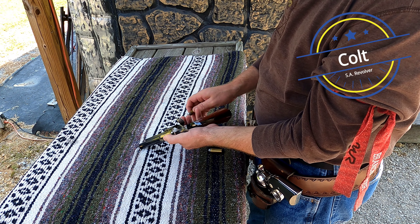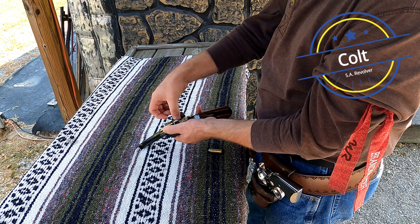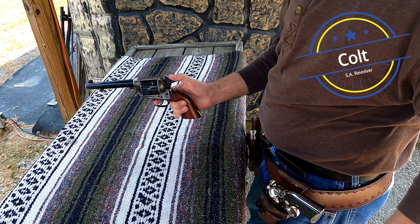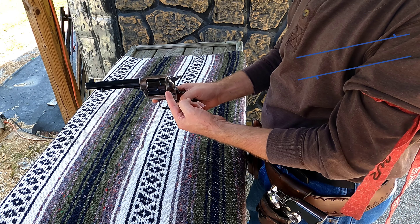And it goes a little something like this: you load your first round, you skip the next chamber, and then you load the next four. You pull the hammer back to full cock, then you let the hammer down on the empty chamber that is now under the hammer.